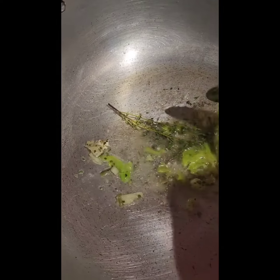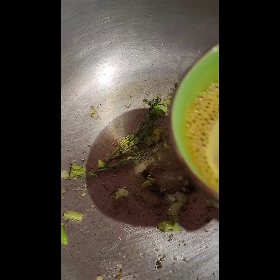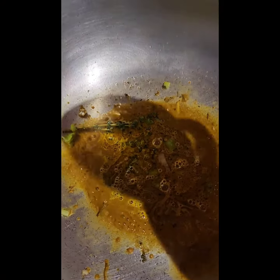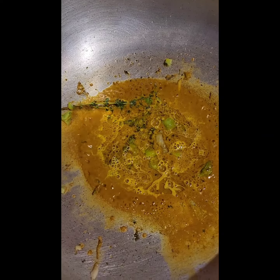Once your pan is heated you are going to add some oil and then you are going to add a little bit of your soft seasoning in here. Allow this to cook for like a minute or two and then we are going to add that curry mixture in here. So I am going to go in with my curry mixture, and you are going to allow this to cook and fry up until you see it starts becoming grainy.